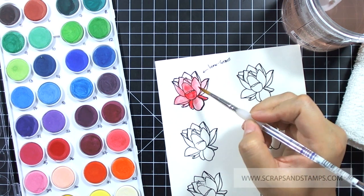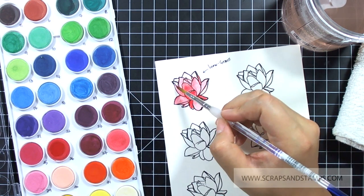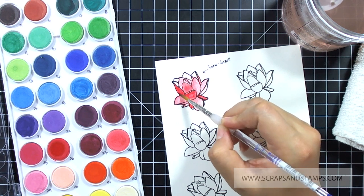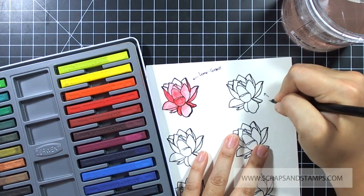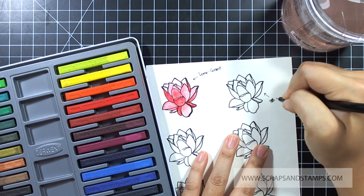The images I'm using on my watercolor paper are from Mama Elephant — I think this is the Magnolia Stem set. I will also link that below so you can get it. I like to try out different types of watercolor products with images that have outlines, so you have a lot of empty spaces where you can add a lot of colors.